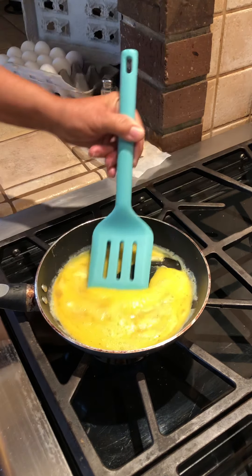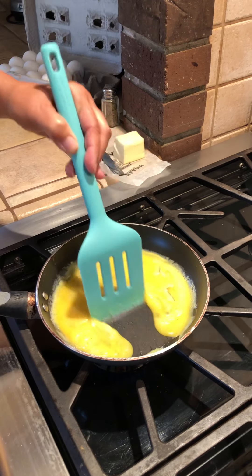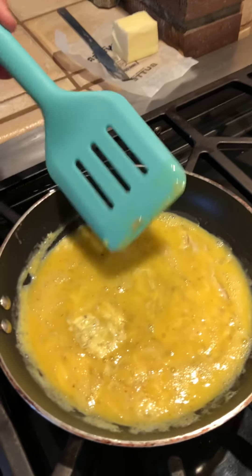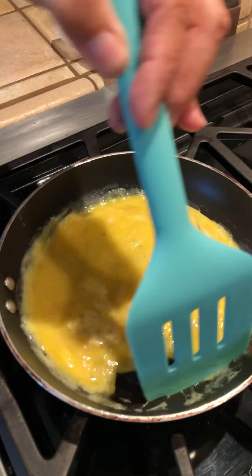We're going to mix it up a little bit. I don't have my heat on super high so it's taking a little bit. You just get it off your edges and mix it in. See how it's starting to cook right there? You can see a little bit of it starting to cook.